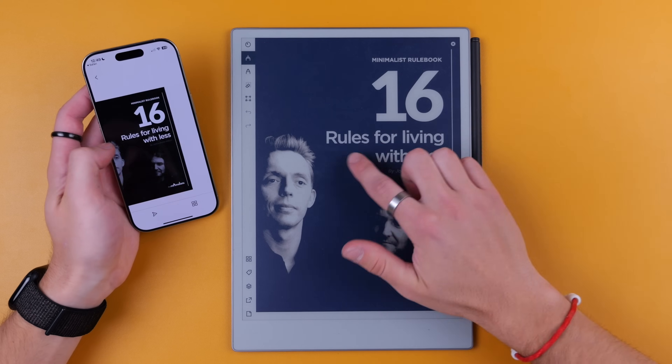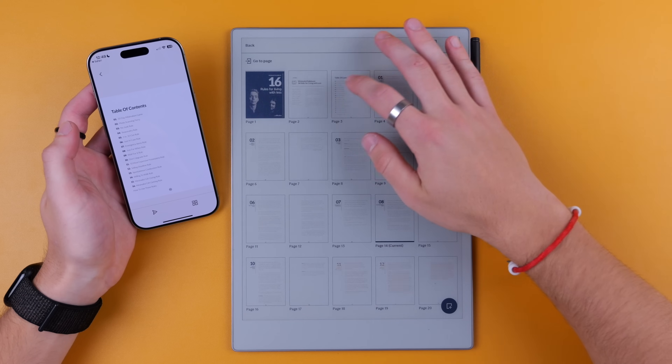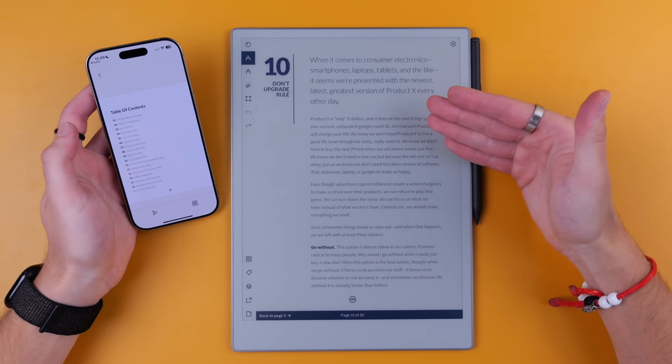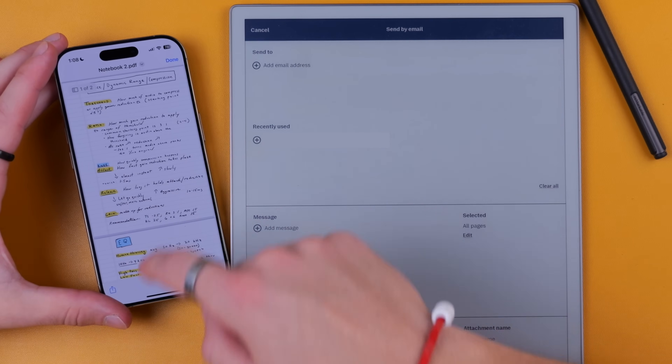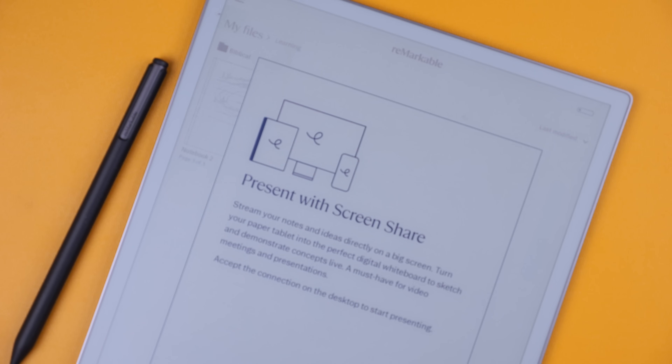I'll show you what this looks like on an iPhone versus the Remarkable. These PDFs are actually interactive — I can go back to the table of contents and navigate; I'll tap rule number 10 and it takes me right there. You can also share things from the Remarkable to your device via email, or log on to the website to see your notes. There's also a screen share feature which, for various business applications, could be very useful — and in my testing it works flawlessly, quickly, and very accurately.